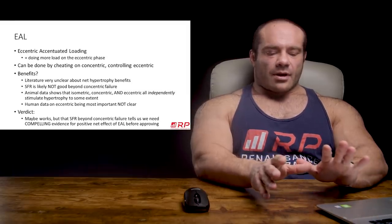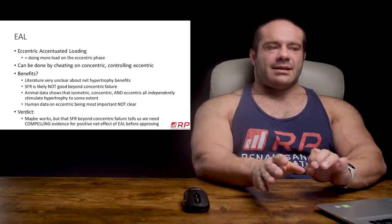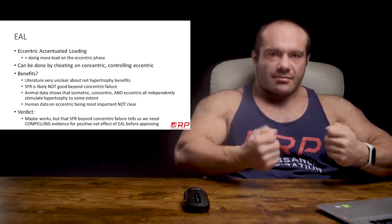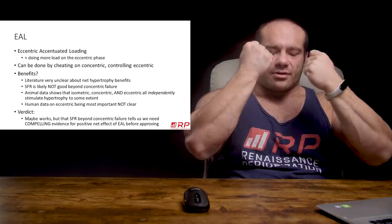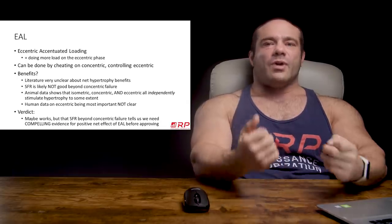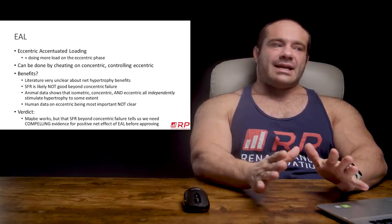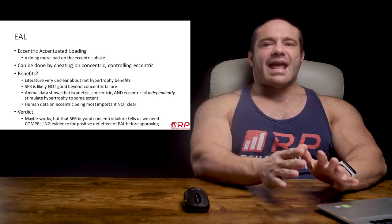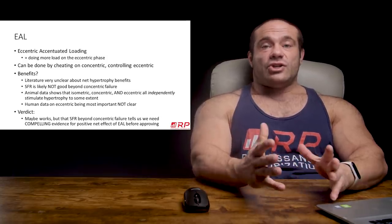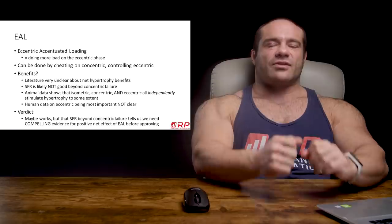A few folks brought up the following: can you cheat on the concentric — really oomph it up, for example on the curl — to ride out the eccentric of a load or rep you couldn't lift concentrically? There's a scientific term in literature for this, abbreviated EAL: eccentric accentuated loading. It is essentially doing more load on the eccentric phase — the lowering part — than you would on the concentric phase.